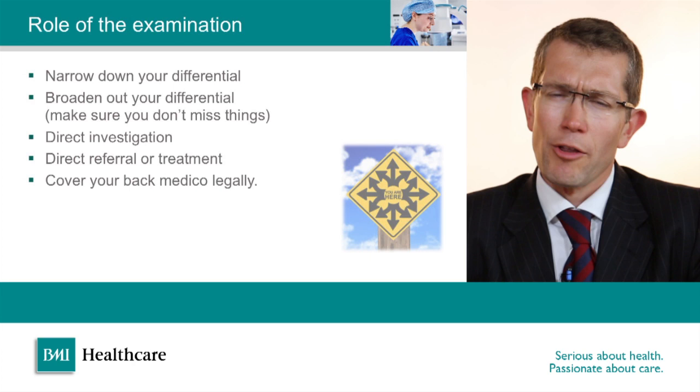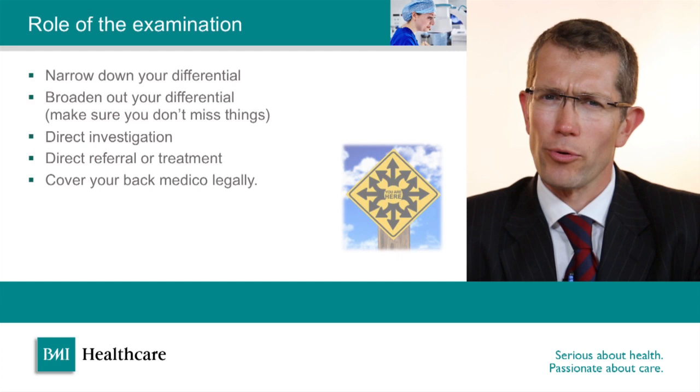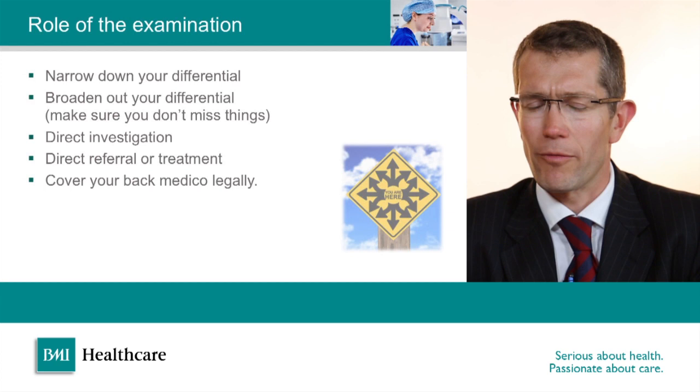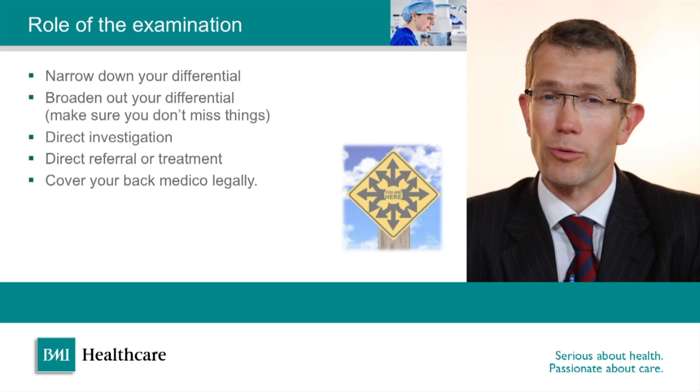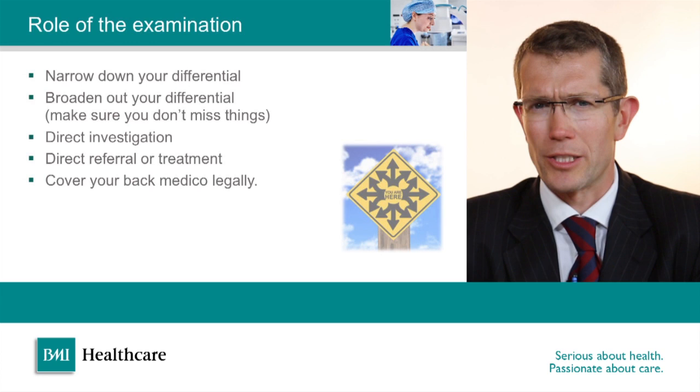The role of the clinical examination has many different roles: firstly to narrow down your differential diagnosis, which you may have come up with from your clinical history, but sometimes to broaden out your differential diagnosis if you pick up a clinical sign which suggests something that you hadn't picked up from the history. It can be useful to work out what sort of investigations are required or to direct an onward referral. It's also increasingly important these days to cover your back medico-legally, so we'll be talking a little bit about documentation of the clinical examination as well.